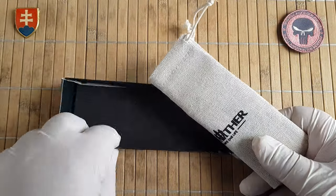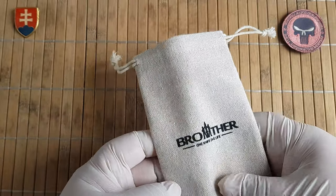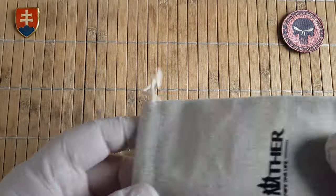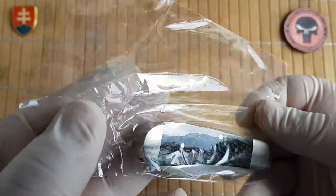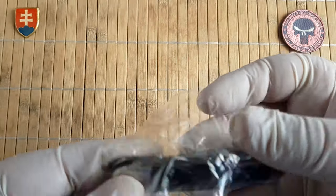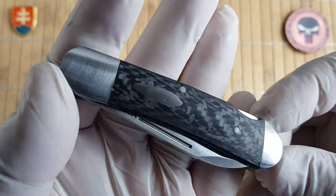So now it is time to check out this new offering. It comes in a really nice cloth pouch. This is how it came — in a plastic bag, and it is oiled up. So let me clean this and wipe it down.